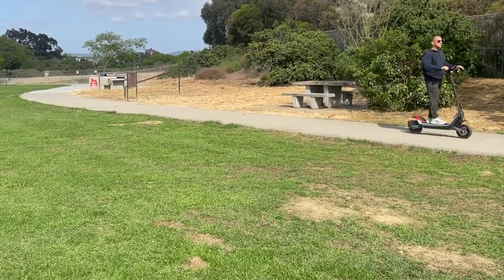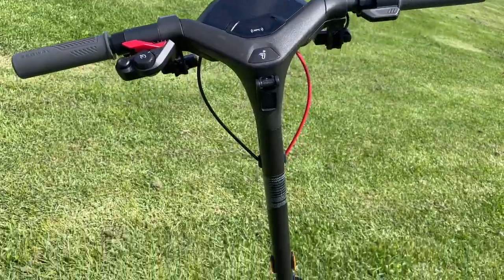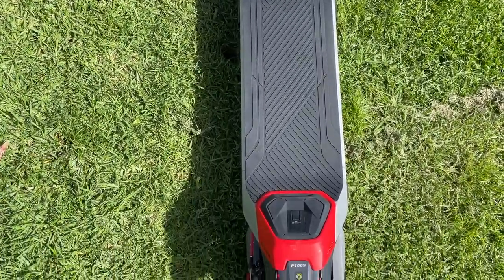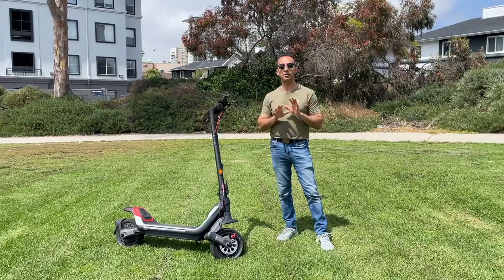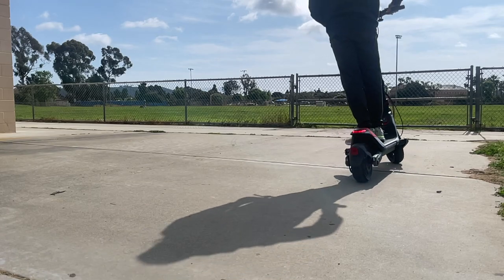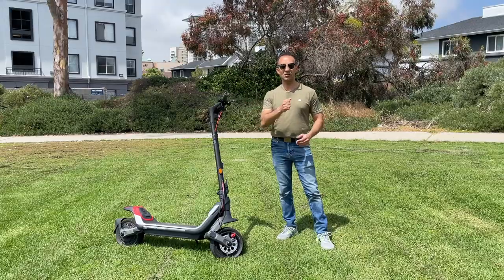Welcome to another episode. In front of me is my Segway P100S, which I've owned for roughly four weeks. I've learned a lot about what I like and don't like about it, including some of its quirks. In this video I want to deep dive into all those things and be completely unbiased. As an FYI, Segway is not sponsoring this video — I paid for it with my own money.